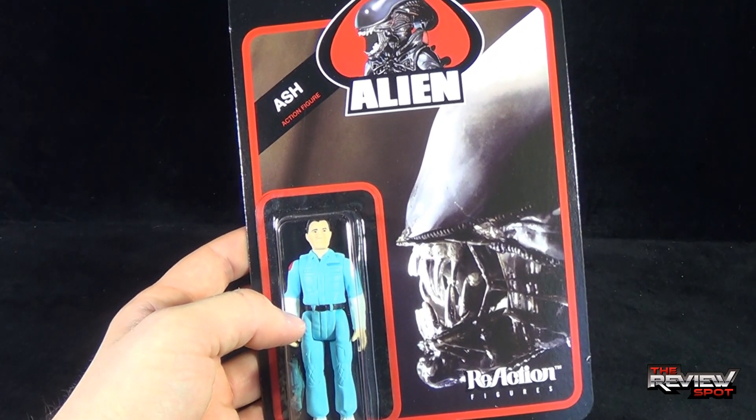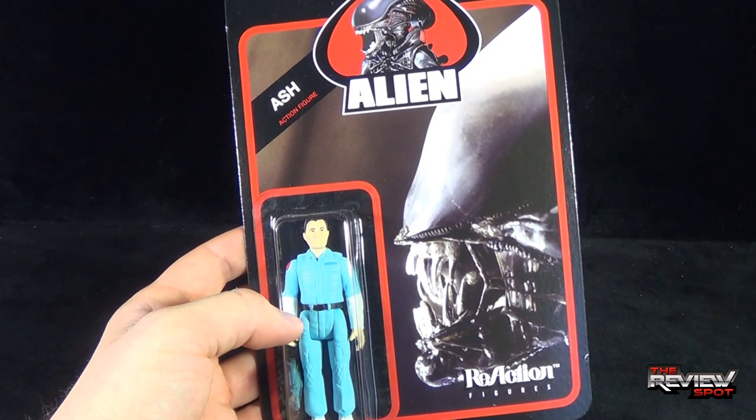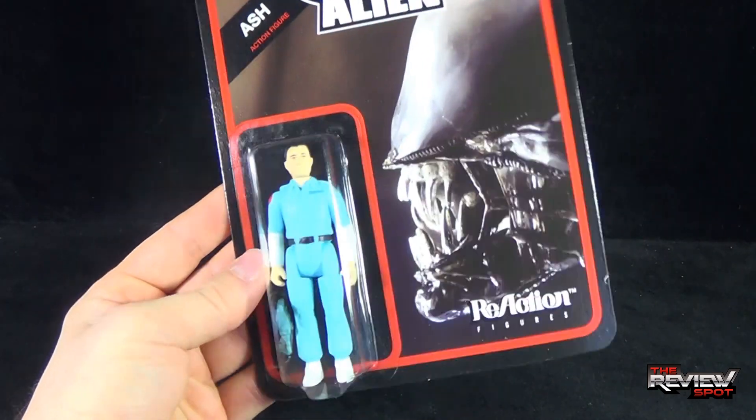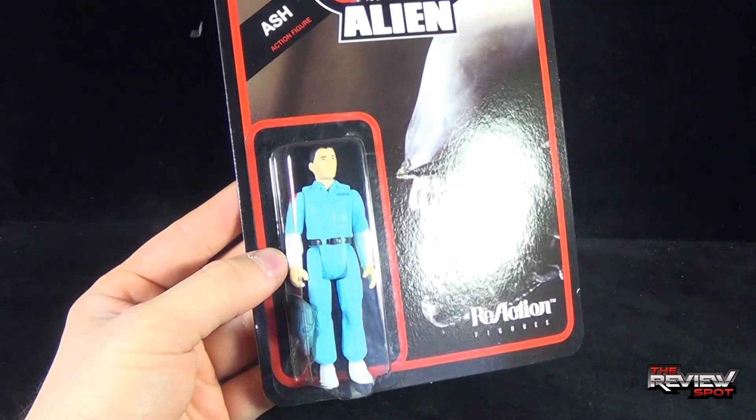Ash, the malfunctioning android from the original movie Alien, is captured perfectly in his — well — three and a half inch figure.